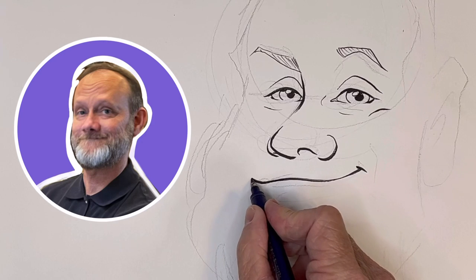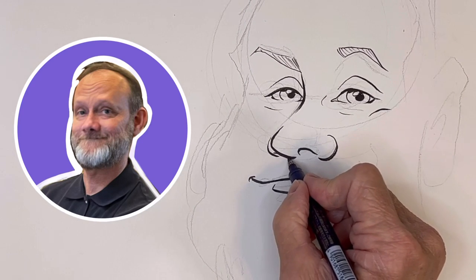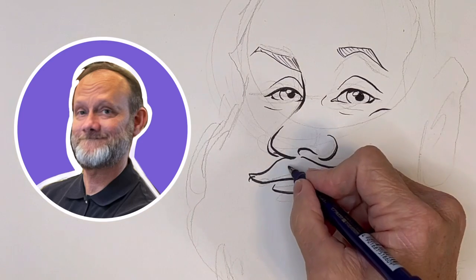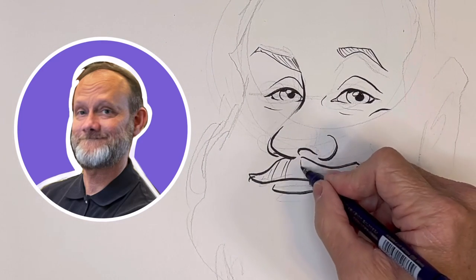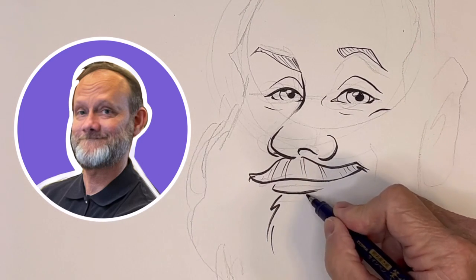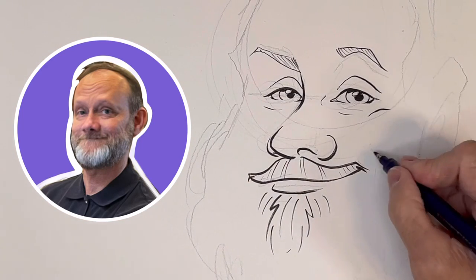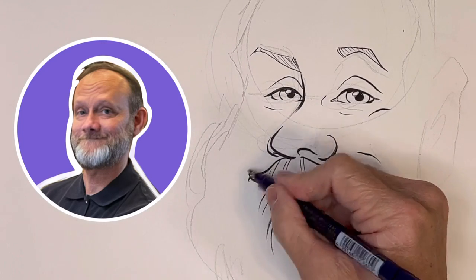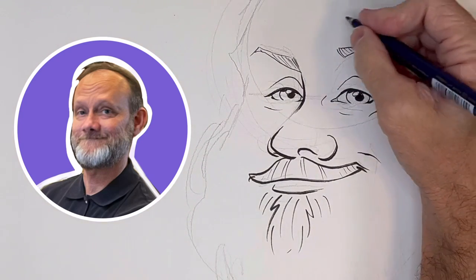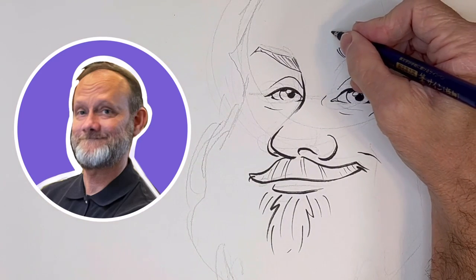I really just want to show you the lines and how I'm trying to get thick and thin lines. This is the shape for the mustache, and then some thin lines in there because it's kind of light colored. Smile line wrinkle. And a forehead wrinkle — I want to de-emphasize that, so I'm going to make that also really thin.